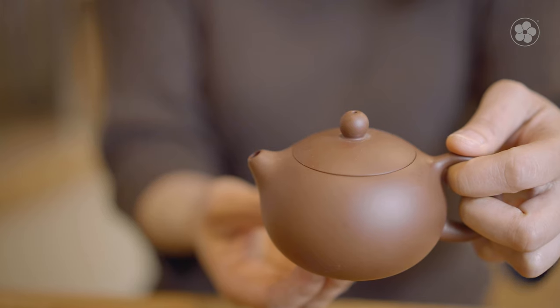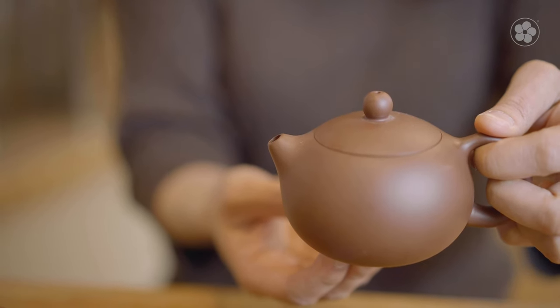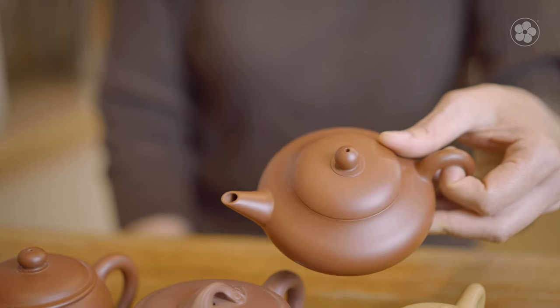One special point to consider is the shape of the spout, which affects how the teapot pours. Shorter, straighter spouts and spouts that are truncated can dribble slightly depending on how you pour. Longer, curved, and pointed spouts can minimize this issue.